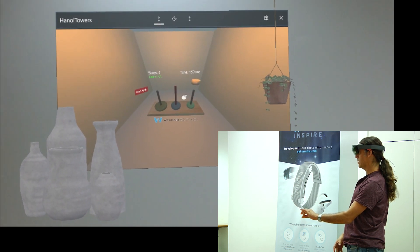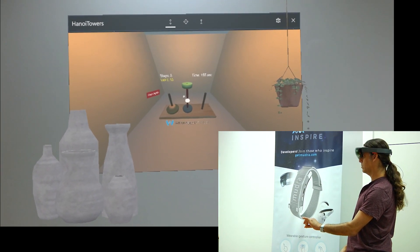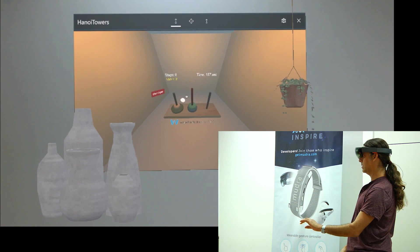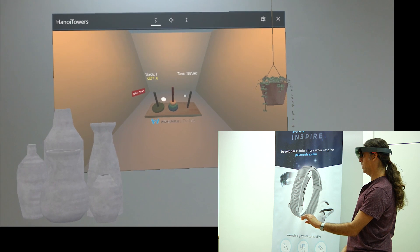Take the yellow disk and put it on the first pole. And take the green disk and put it on the blue disk. And the yellow on the green. And we are halfway there.